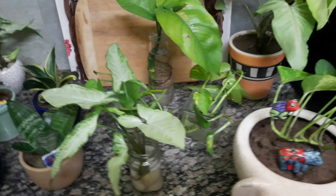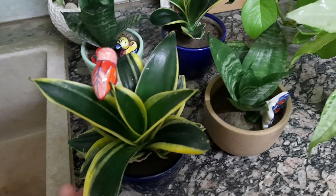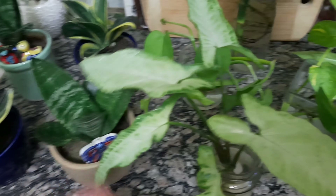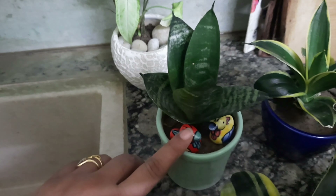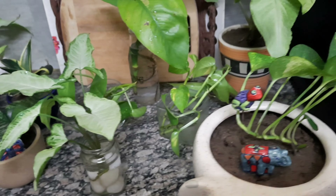Hello friends, welcome back to my channel. Today I will show some air purifying plants and indoor plants. All plants are decorated with ceramic pots. Look how beautiful the plants are in my kitchen.